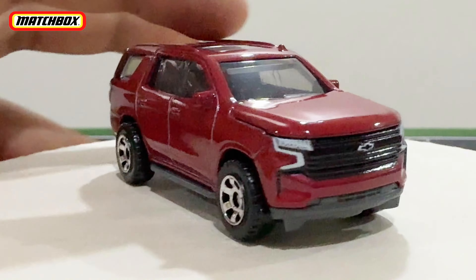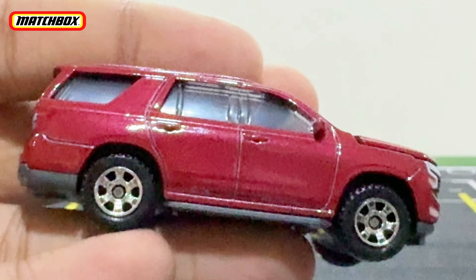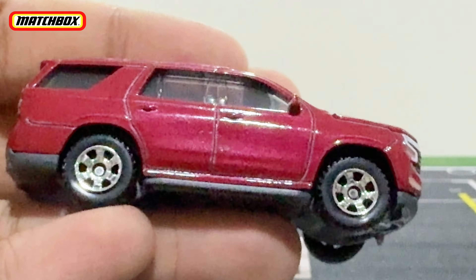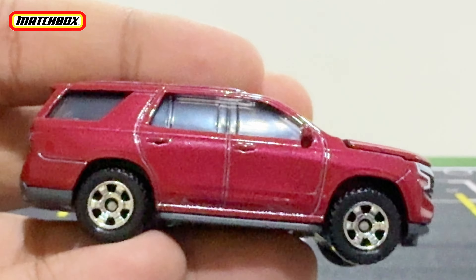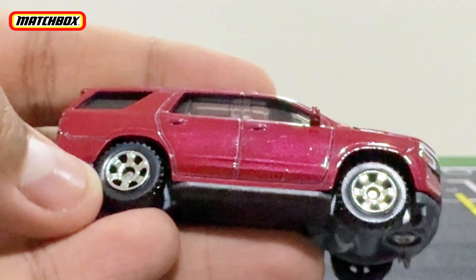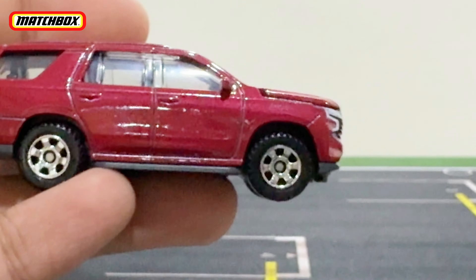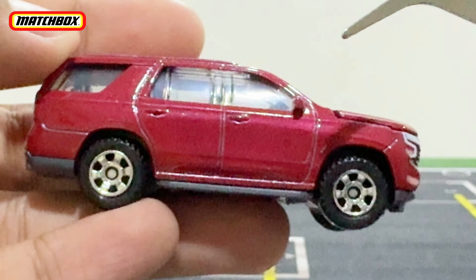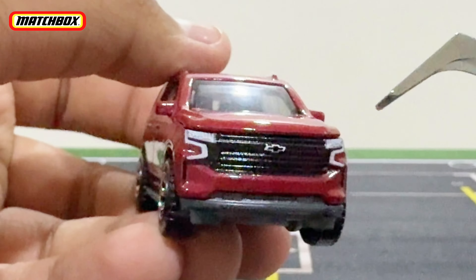Let's take a look at this SUV in detail. Starting from the side, you have that window panel right there, chrome silver six-spoke rims, and a clean side profile. It has quite big wheels — not rubber tires, just so you know. This is a regular Matchbox Moving Parts lineup, not the premium Matchbox models. There is a metal side mirror connected to the body of the car.